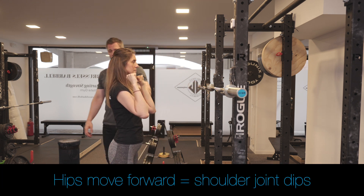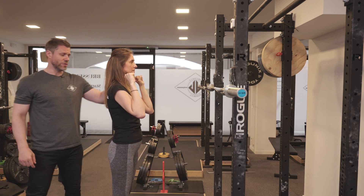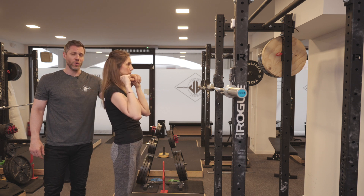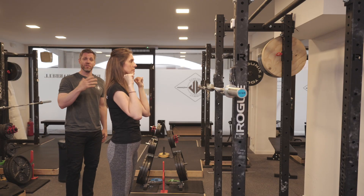The second thing the hips do: when the hips go forward, Gabby's shoulder joint is going to dip down a little bit — go ahead, hips forward — exactly like that. And when she does that, the barbell comes down with her shoulder, then rebounds. We're going to use that little rebound to generate the first part of the press.